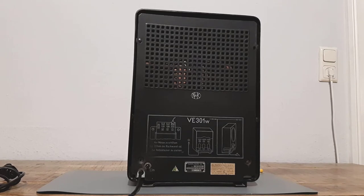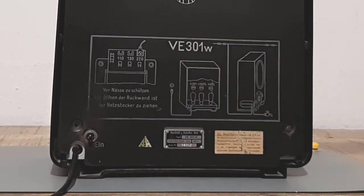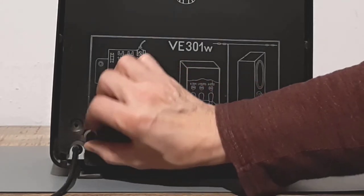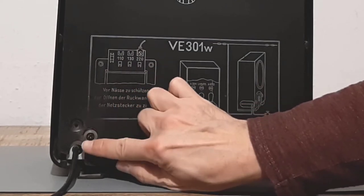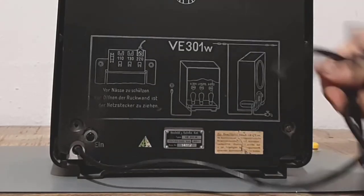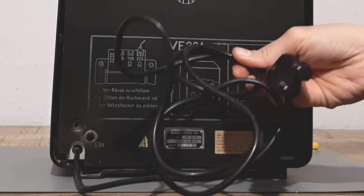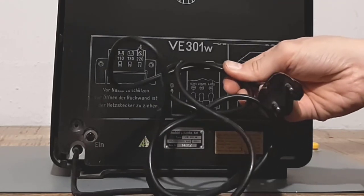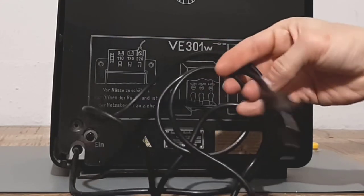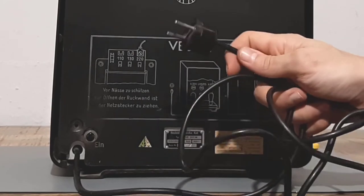We see that we have the Volksempfänger VE301 here — a very widespread radio in Germany, built from 1933 to 1938. Here is the power switch, and the power cord looks rather new. I am sure it is not the original, but maybe the plug is original. It looks very antique as you can see.